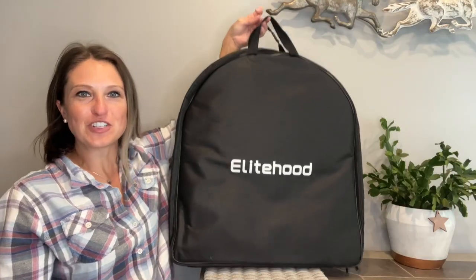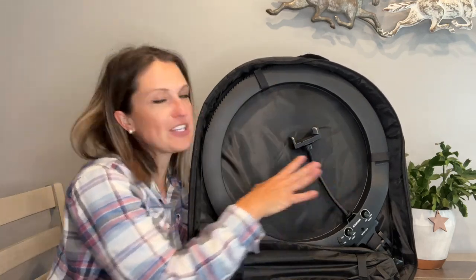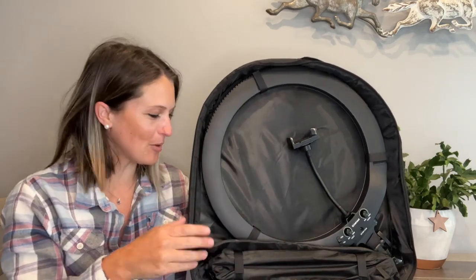Our travel bag features two handles right up at the top and an easy zip zipper. Inside our storage case there are velcro loops so we can securely store our ring light while traveling. We also have velcro buckles down at the bottom to secure the bag that our tripod is going to be in. On the front part here you can see we have a zipper pocket where we can store all of our accessories.